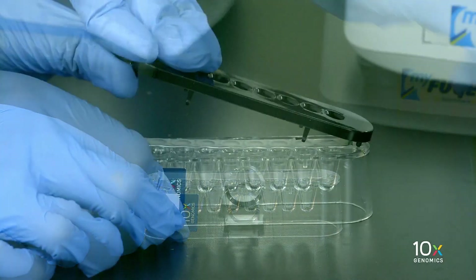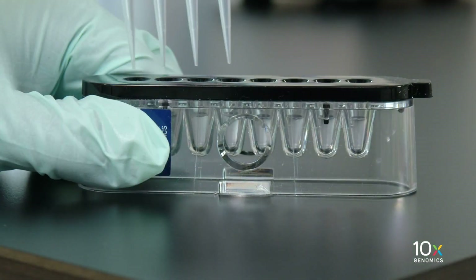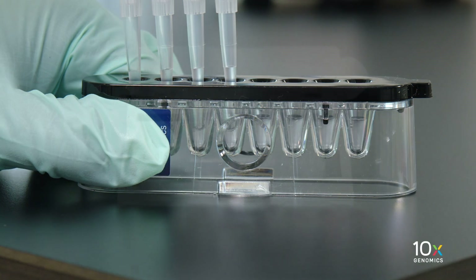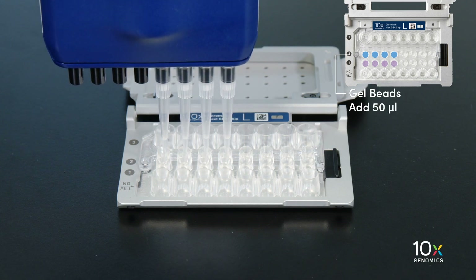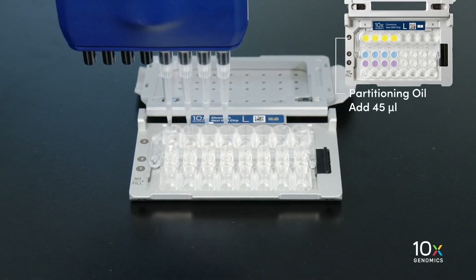Puncture the foil seal of the gel bead tubes, then slowly aspirate 50 microliters of gel beads and dispense into the wells in the row labeled 2 without introducing air bubbles. Wait 30 seconds.